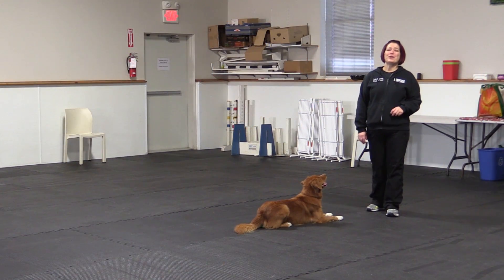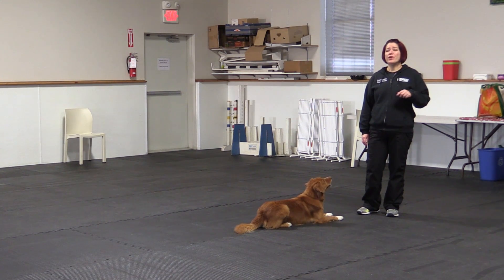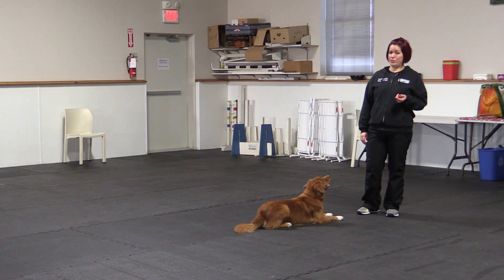Hey YouTube, Shannon and Reggie here for McCann Professional Dog Trainers and Trick Tuesday. As promised last week, we are going to teach our dogs to crawl backwards this week, and we'll put that link in the comments section if you happened to miss that Trick Tuesday video.